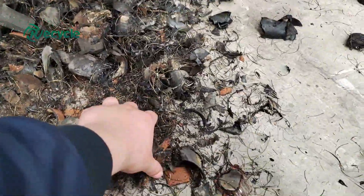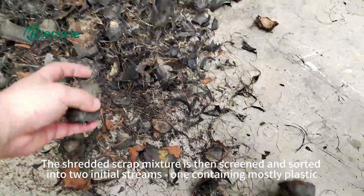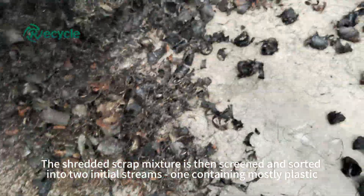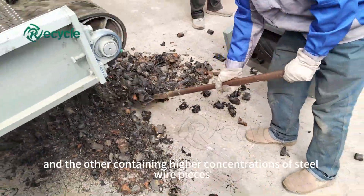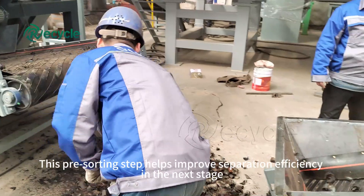Stage 3: Pre-sorting. The shredded scrap mixture is then screened and sorted into two initial streams — one containing mostly plastic and the other containing higher concentrations of steel wire pieces. This pre-sorting step helps improve separation efficiency in the next stage.